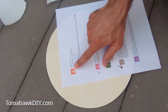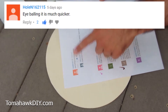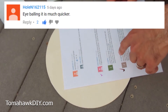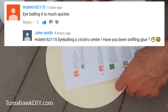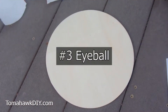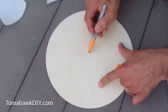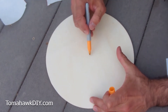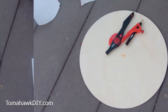Holen162115 says eyeballing is much quicker. John Smith replied: 'Hey Holen162115, eyeballing a circle center - have you been sniffing glue?' Well, let's see. I'm going to eyeball it... I'm going to call that the center.